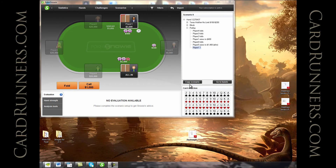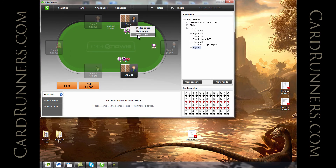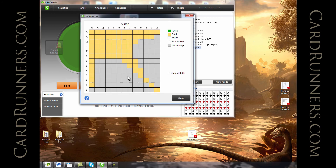If you remember, in the last video we discussed how when the button min raises and the big blind goes all in with very little stack depth, the button can call with his entire range. That was Snowy's range advice to call with absolutely everything that he opened with preflop. And we can look at what that range looks like right here — these are all the hands that the button opened with, and he's calling a jam with all those hands against a big blind jam.